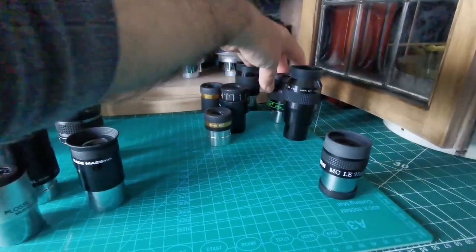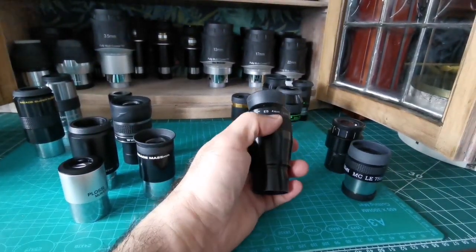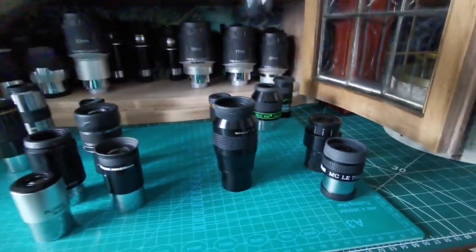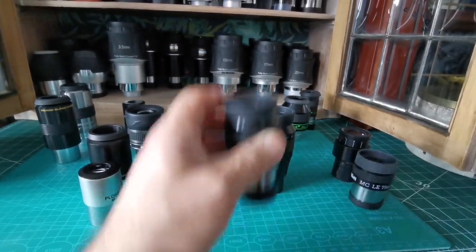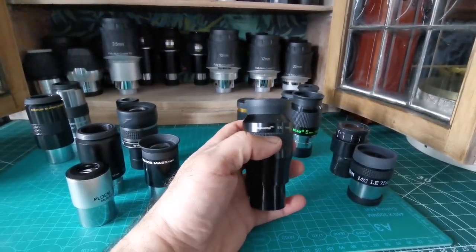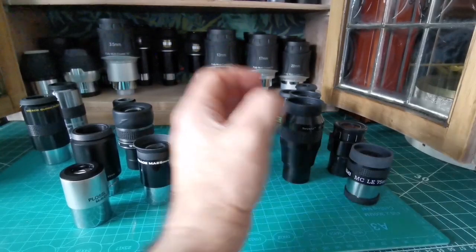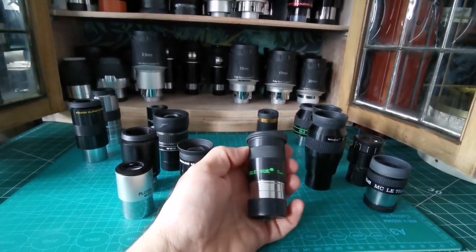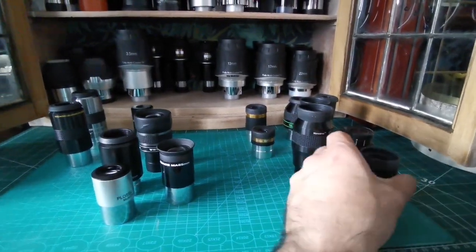You can also go for Nagler eyepieces. This is a 4mm Nagler, and this one is a Televue Nagler Type 6 5mm — very good for sharp views of planets. Similar to these are Nirvana eyepieces made by Helios or Sky-Watcher under different names — you can find them on AliExpress or secondhand sales. There's also the Televue 7mm.